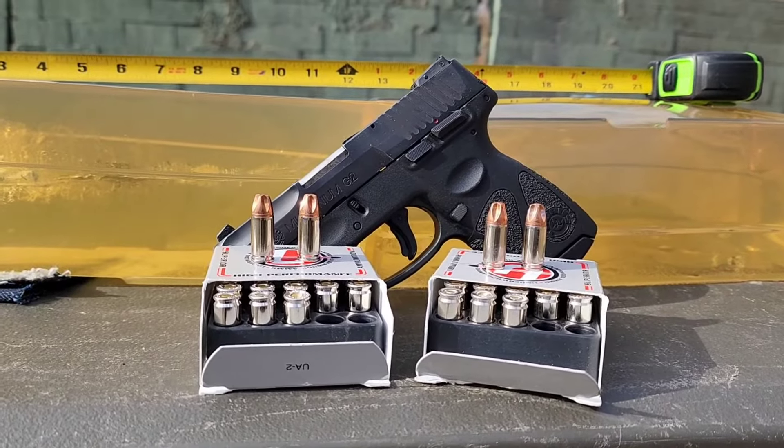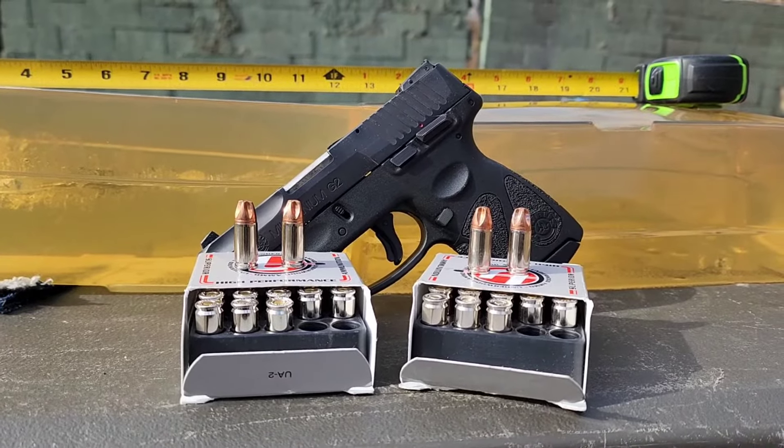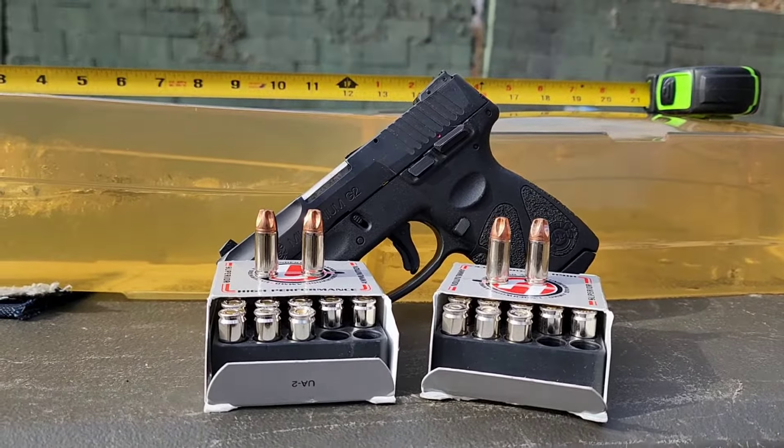Out here today with the Underwood Extreme Defender nine millimeter. On the left we have the 68 grain plus P version — I'll check the box for the advertised velocity in a second. On the right we have the 90 grain standard pressure.